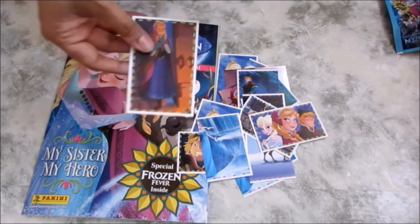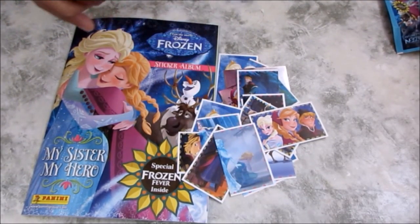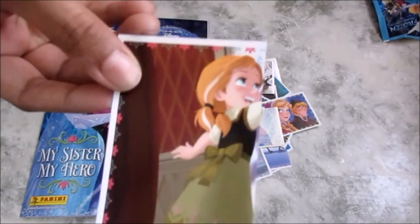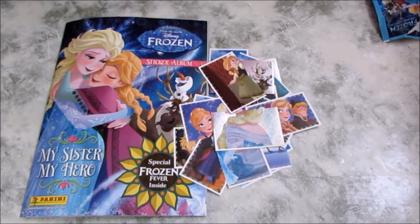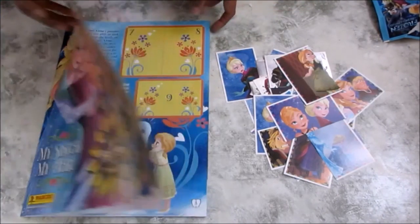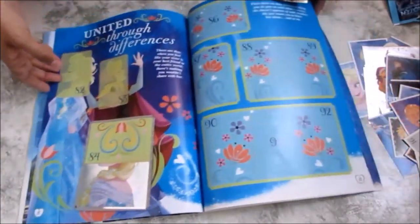Anna looks a bit angry there. Oh, is that when Elsa becomes frozen? There are the two sisters — I like that one, it's nice and shiny. And that one, you can just see halfway off. That's when they were little girls — beautiful. I'm going to stick some of these in now. Let's find number 85. Number 57 — we like the sparkly ones!